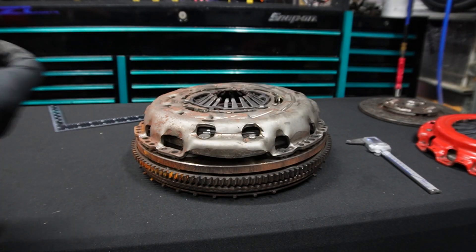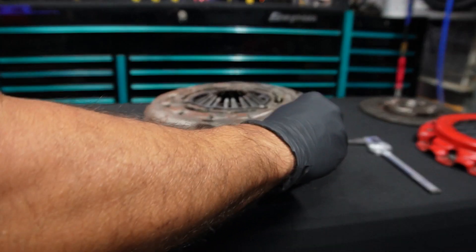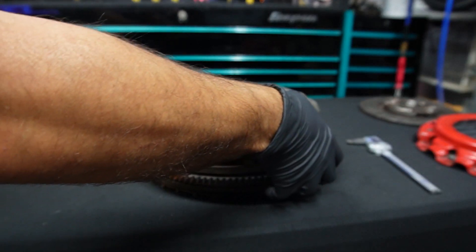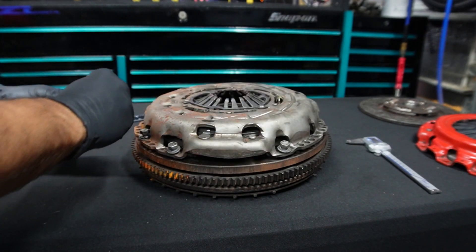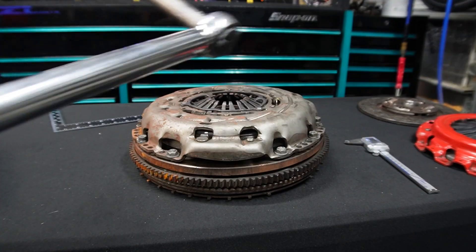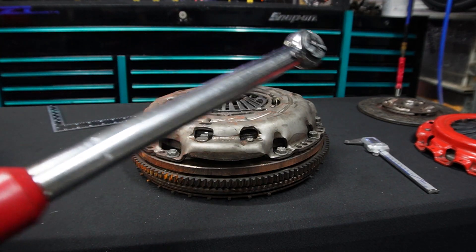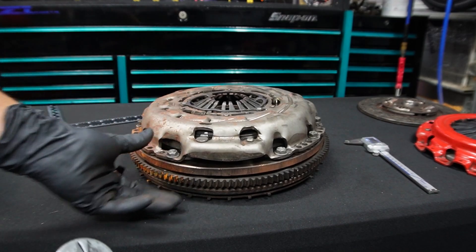The next thing you're going to do is bolt the pressure plate to the flywheel. This part is also very important because you're going to want to sandwich it down just like it would be installed onto your engine. Follow the torque specs and the torque sequence required to bolt the pressure plate to the flywheel.